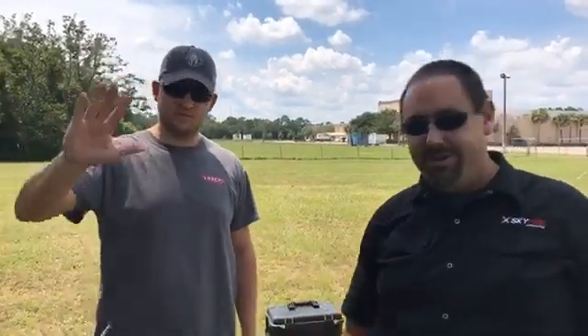Art Hughes. Hey guys, Matt Sloan from Skyfire Consulting here. We are out in the middle of a field near Jacksonville, Florida with Art Hughes from Drone Aviation Corp.